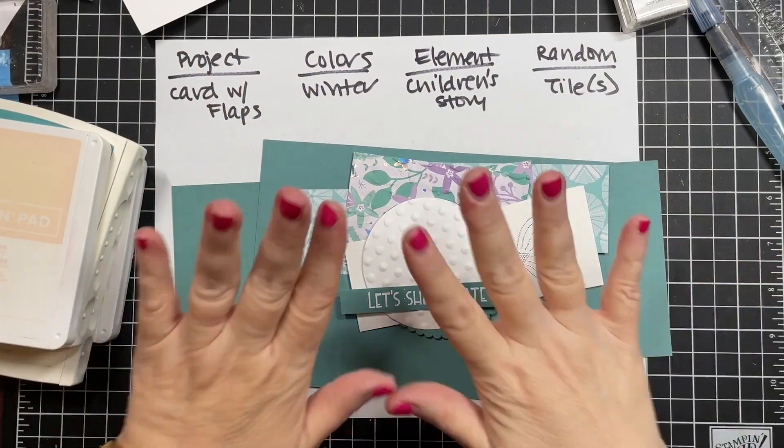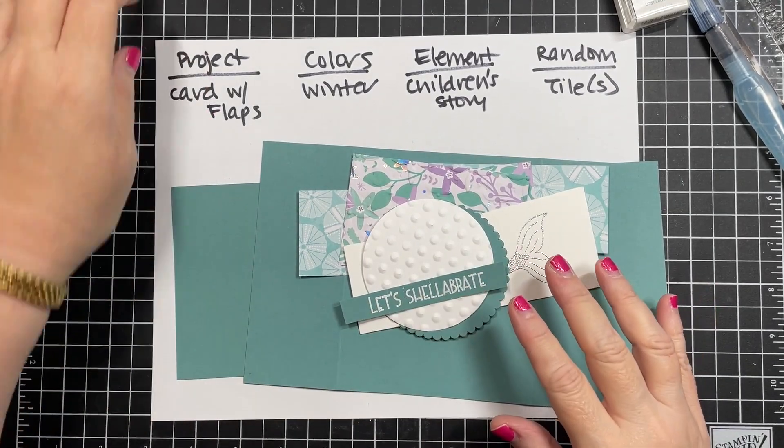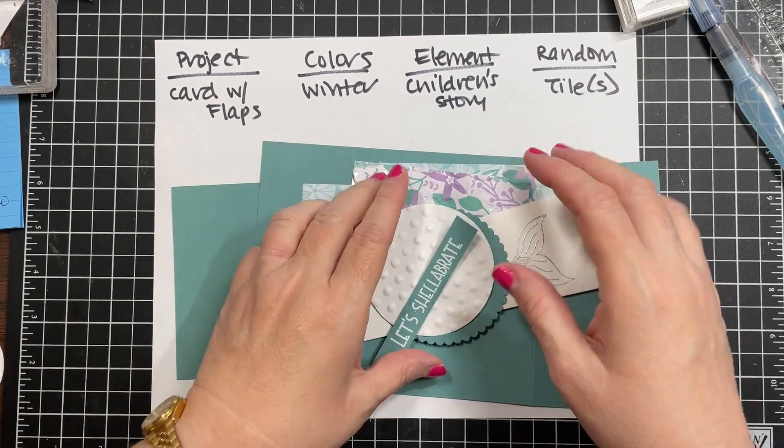The random parameter is tiles, and I'm going to show you an interesting way I incorporated that. I'm also going to show you a quick coloring method - I don't always want to get out my markers and watercoloring paper, so I've got a quick way that looks just as good. Let's get down to it. Here are all my materials.